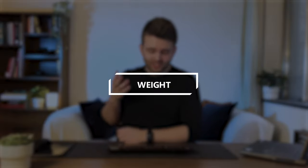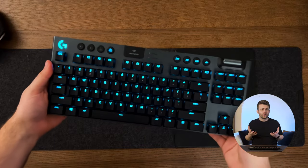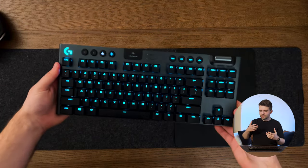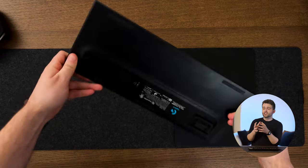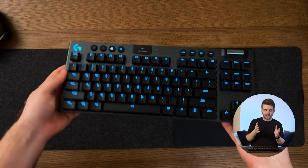Let's talk about the weight. The keyboard weighs 1.8 pounds or about 810 grams. When I first got my hands on it, it didn't feel as heavy as I was expecting, and I was a little concerned about whether that meant it wasn't as durable or premium as I'd hoped.